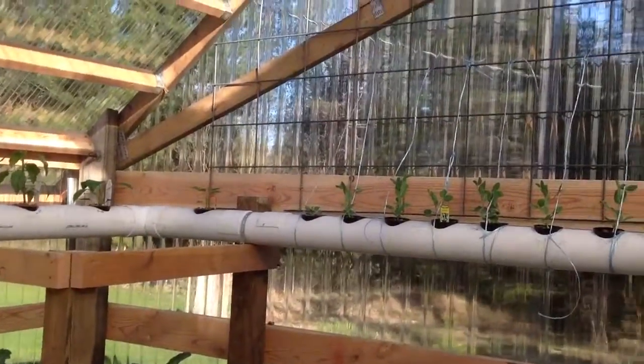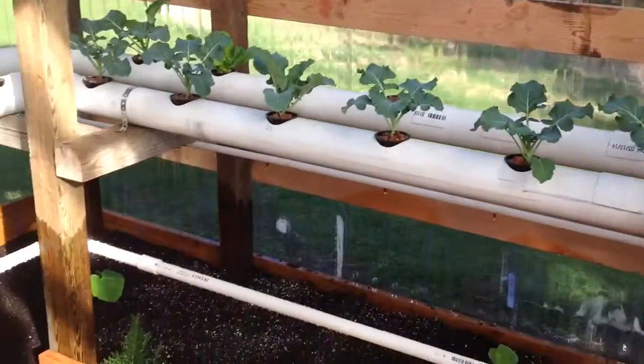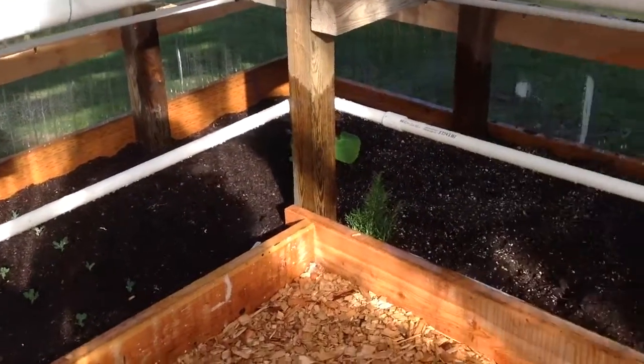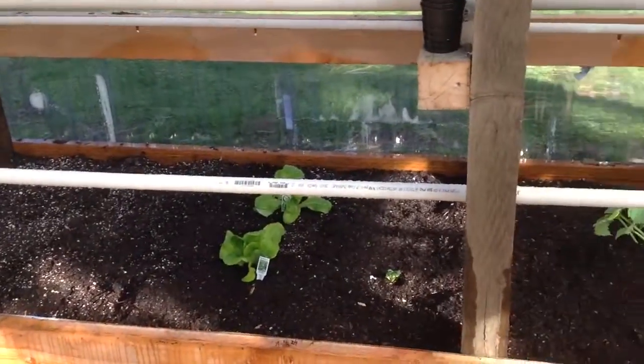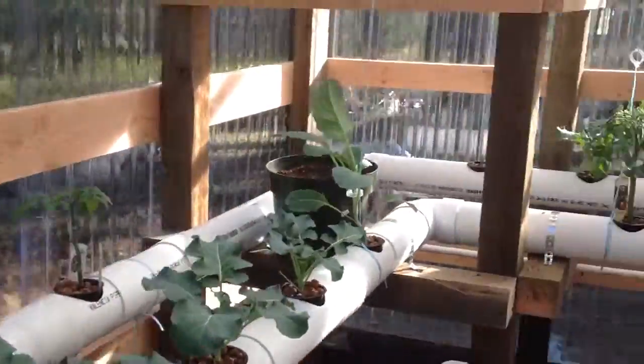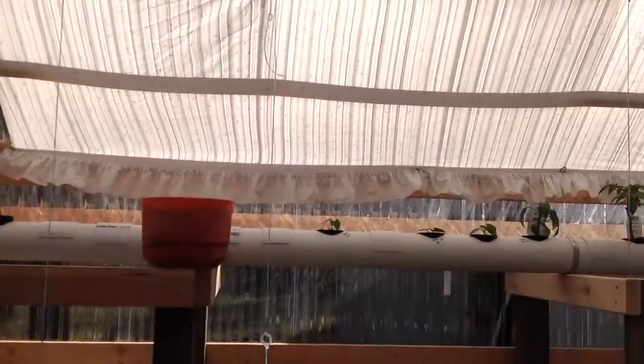I went ahead and put the glass on the back, as you can see. I had the misters going, water in the lower part. I put up a shade sheet, I got three fans going. I had to put up the shade sheet — it was just way too hot. That made a big difference.